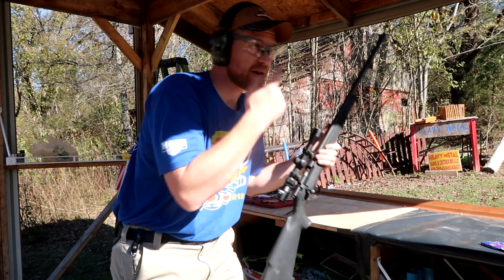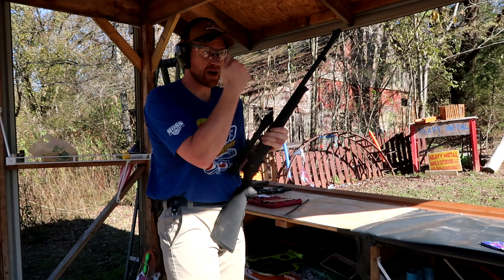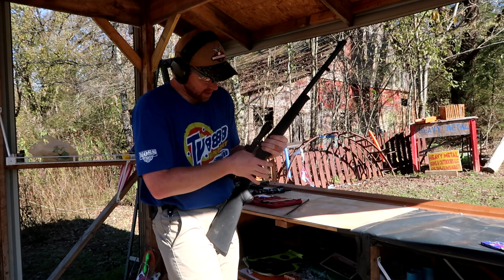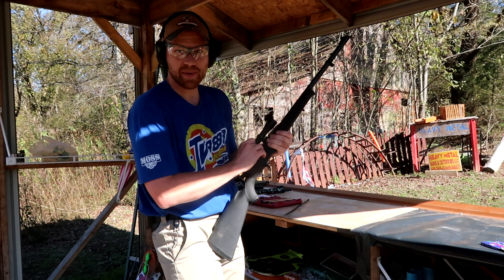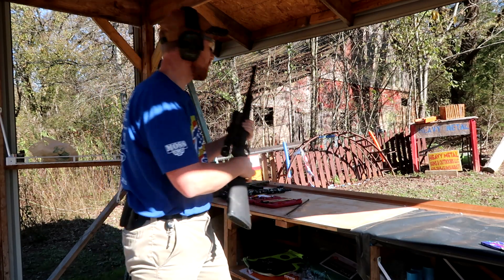That scope came and hit me in the face — I wasn't resting it. That hurt. Smashed my glasses in my face. You're not bleeding, are you? I don't know yet. No. You've got to be prepared for that 150 grain. Let's run up there and take a look at the gel real quick.